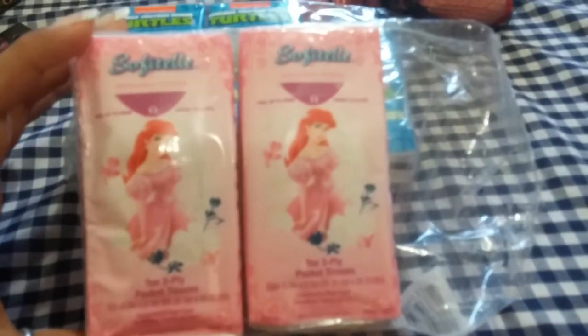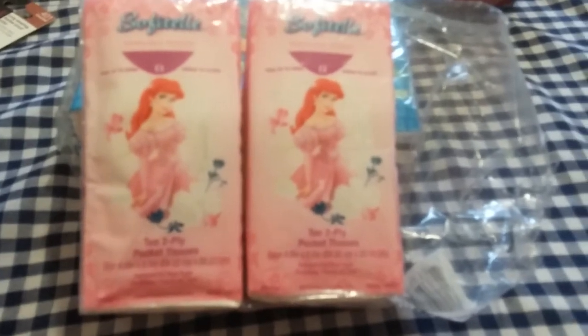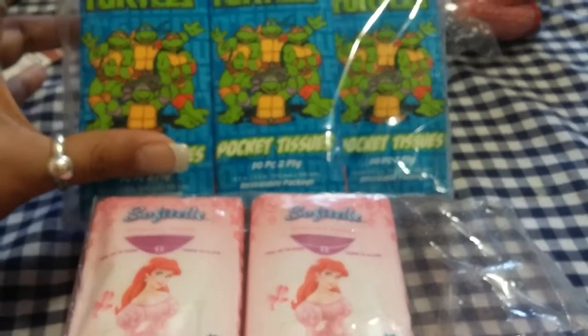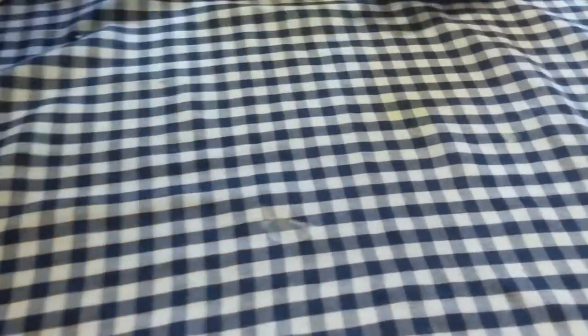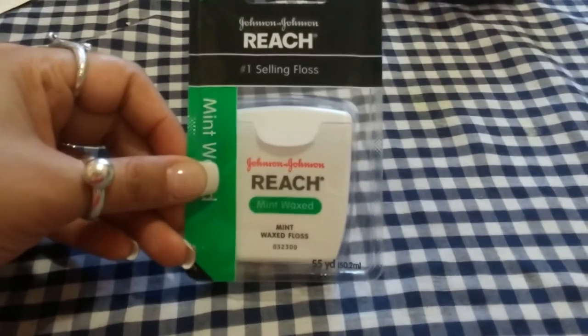The next few items I got were two packs of pocket tissues. I just bought them for my daughter and my son — boy and a girl, so you know how that complicates things. It's six in a pack and each one brings ten little sheets. For a dollar, it's not that bad. Then I got some floss that I needed for the house, and batteries — I only use these for the remotes in the house and they're cheap, so I really don't care.